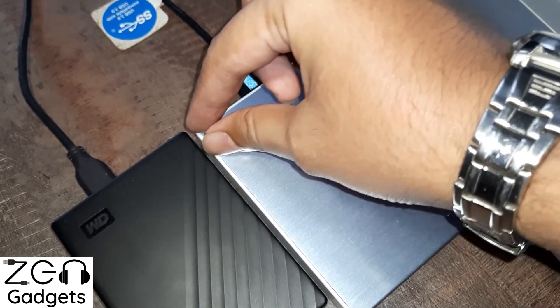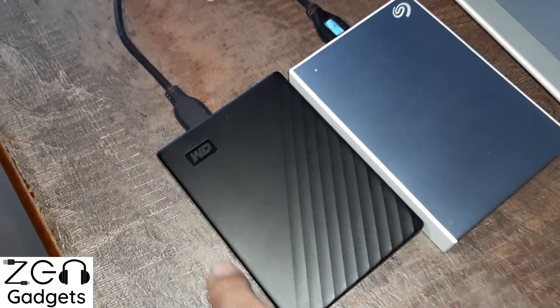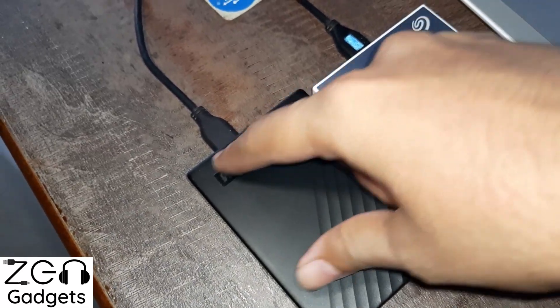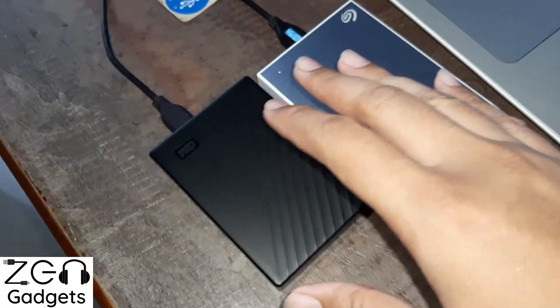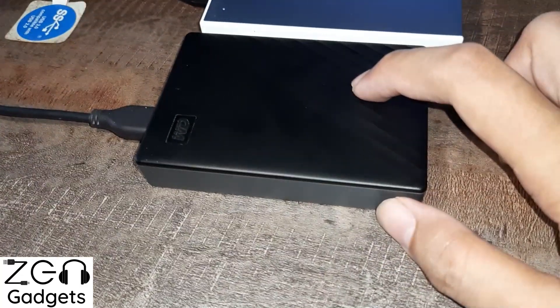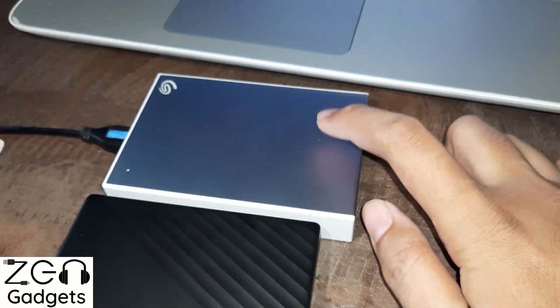There is also a small SATA-to-USB converter circuit inside the Seagate, whereas on WD this is totally integrated — the hard drive motherboard itself does the job of converting data to USB standard. Due to this difference, WD was able to make their hard drives much more compact and tighter fitting than the Seagate counterpart.